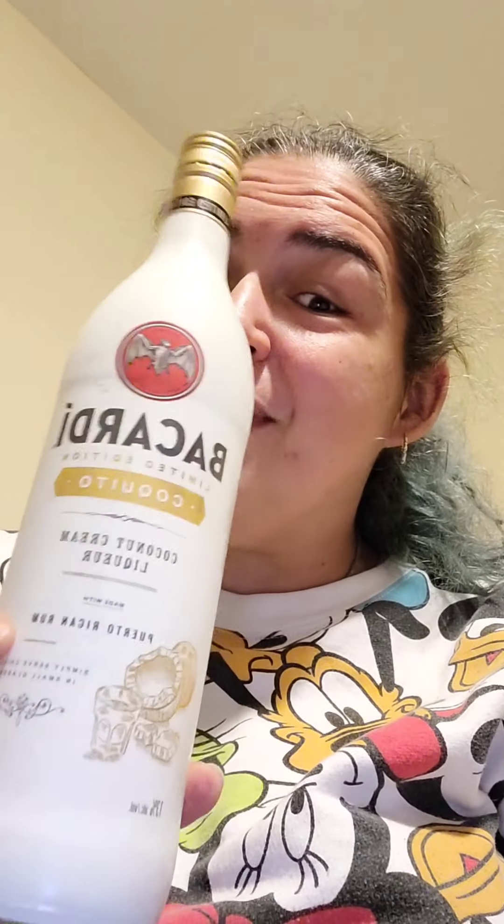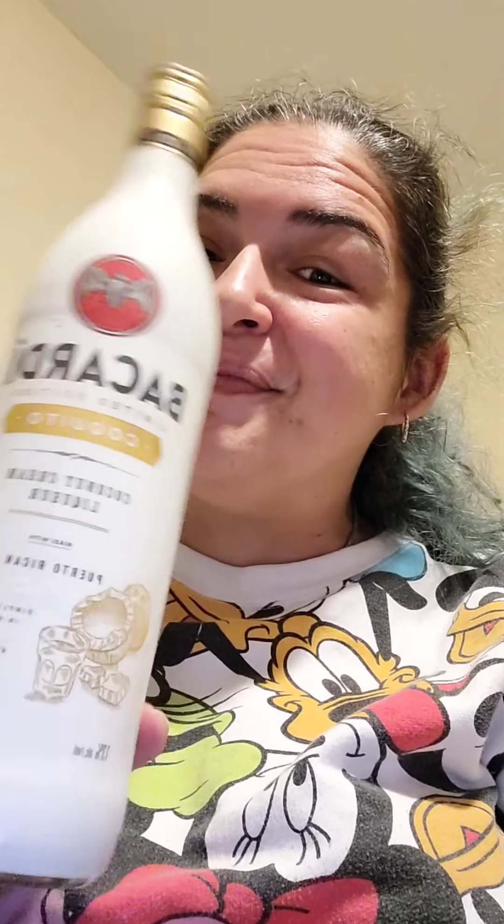Hello guys and welcome back. So today on The Really Piggy Vegan we are going to try this bad boy. Bacardi's limited edition Coquito. Yes, it's vegan — I already asked Google and Google told me it was.